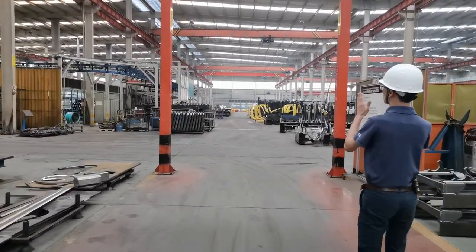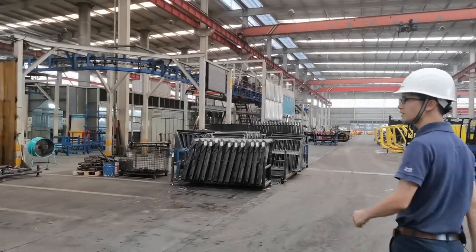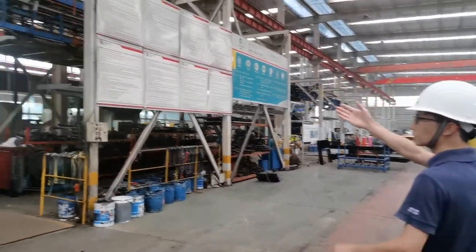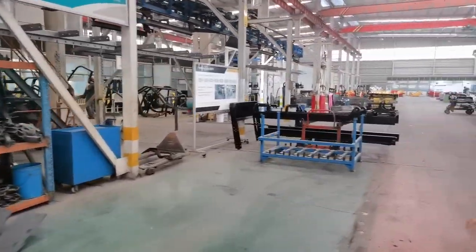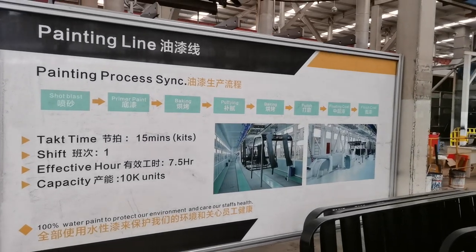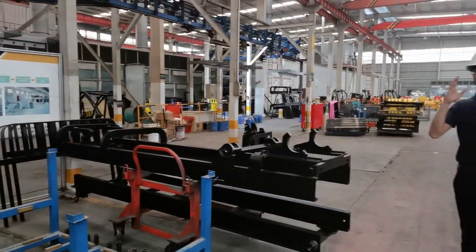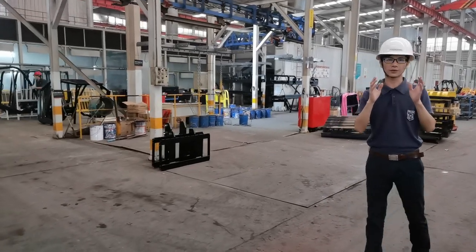After welding, all parts are sent to the painting area. Our painting line currently runs two shifts to meet busy production requirements. All parts hang on a chain system and move step by step through the process. The whole process includes eight steps: sand blasting to remove rust, then primer painting, baking, polishing, second coat painting, and finished painting — three layers in total, making the paint very beautiful and durable. We use 100% water-based paint, which is eco-friendly and good for our operators' health.